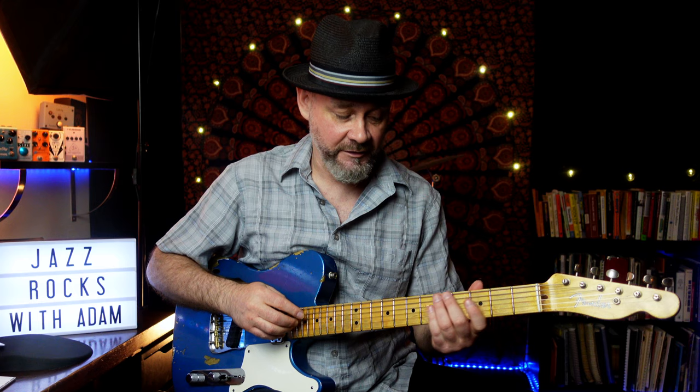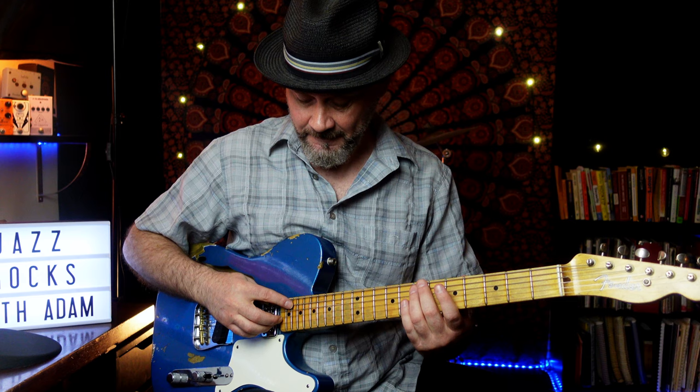I fret an E at the 7th fret on the 5th string and play a harmonic 12 frets higher. Then I'll tune my first string open to that. Next, I fret the E on the 2nd string, 5th fret. And then the E on the 3rd string, 7th fret. Now the 1st, 2nd, and 3rd strings are in tune.